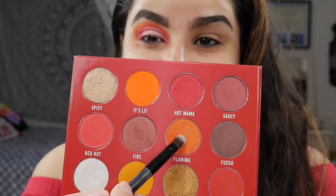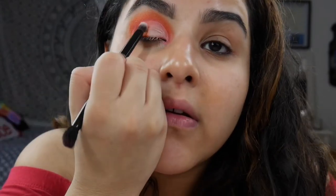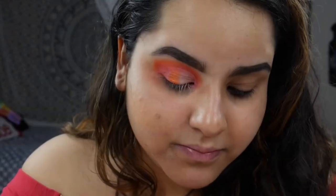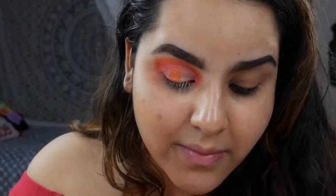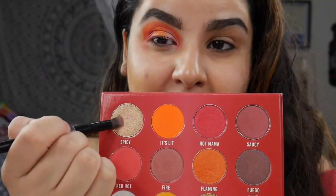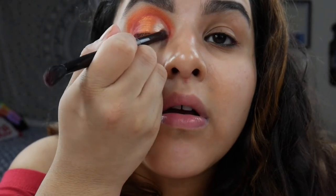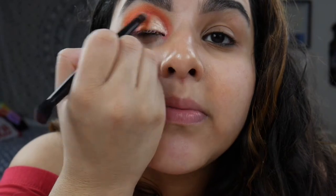This is something you guys have seen time and time again, so I'm just going to do this off camera. Alright, we have our crease cut, and now we're going to dig into Flaming with my Anastasia packing brush — I am a sucker for orange shimmer — and pack this on half of our lid. On the inner half I want to go into Spicy with the same brush and just pack that in. Beautiful!